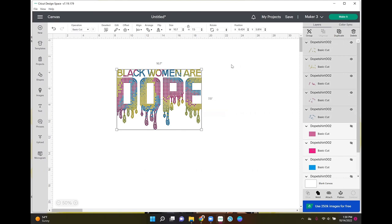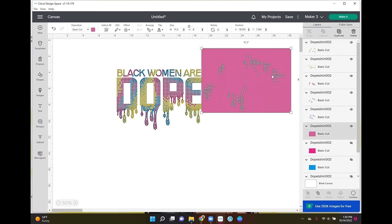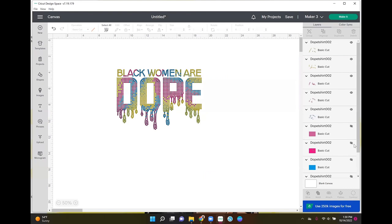This template uploaded with these little backgrounds here. Cutting all of these little squares is going to cost you a lot more flock, so I'm just going to hide those. There are five different layers in this image, which means I'm going to use five different colored rhinestones. I may do this in neon colors — I haven't decided yet. I've never done a template with this many layers or colors, so this is my first time doing five layers.